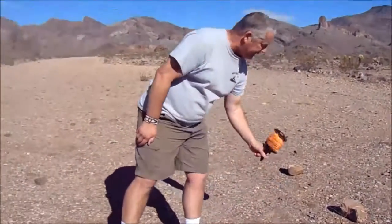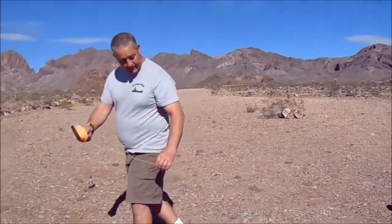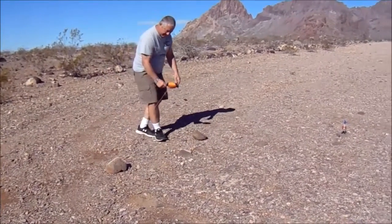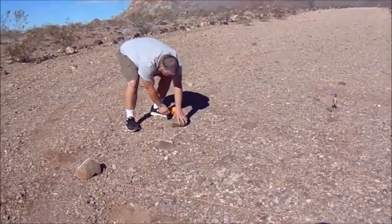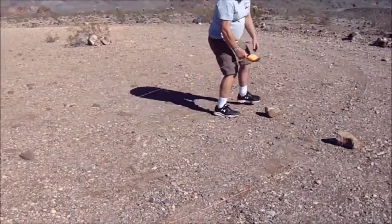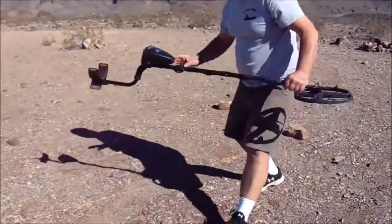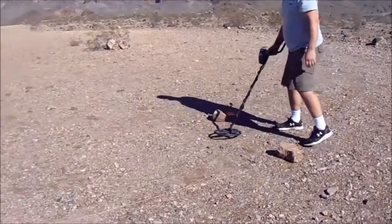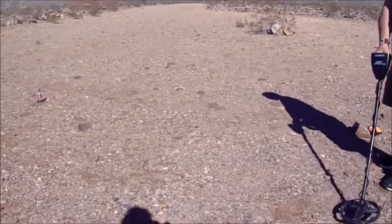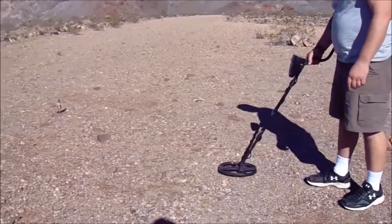I got some string and a spool to put it on — it's orange so I could see it in the grass. I would lay it out, and my swing is about three to three-and-a-half feet wide. One thing to keep your coil flat to the ground at all times. I would stay between the lines and work from one end of the field to the other.